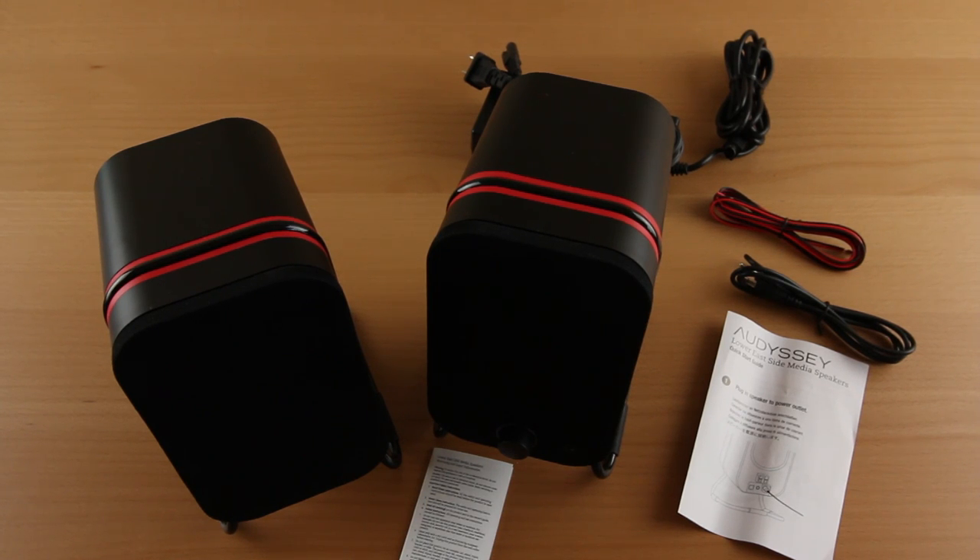These are going to be my media speakers going forward as I set up my new office. More videos to come — make sure you're subscribed to the channel to see all those videos and hit your sub box as soon as they get released. If you can like and favorite this video, I'd really appreciate it. I'll talk to you guys real soon in the next video. Later.